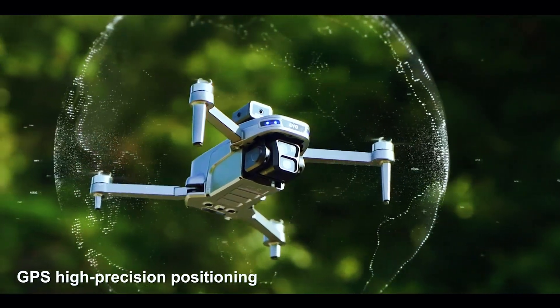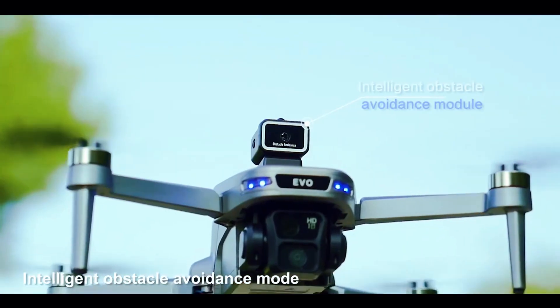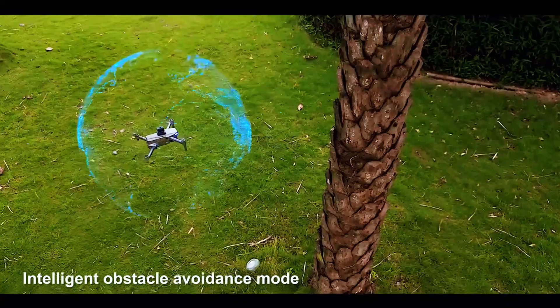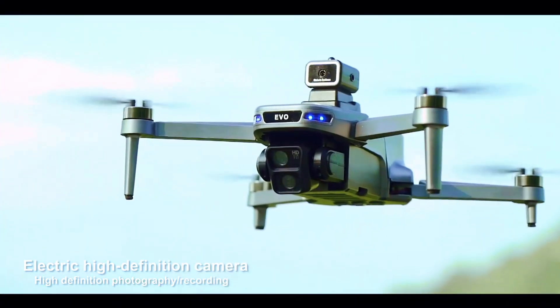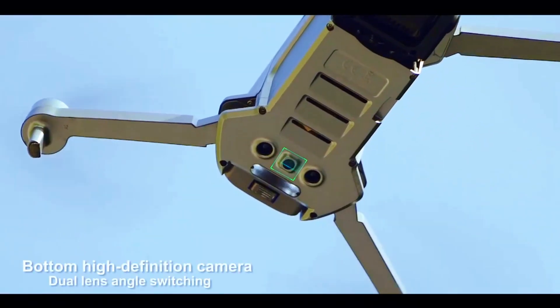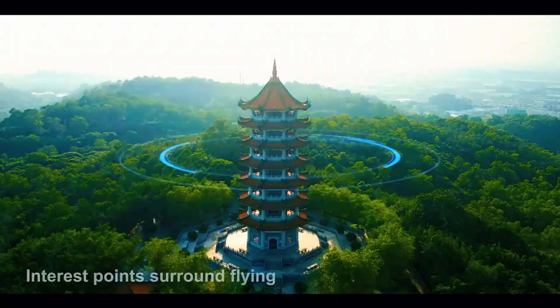What if there was a drone designed with a safety net so smart it almost feels like cheating? A drone that gives you the confidence of a pro without the professional price tag. This is the SG-901 Max, and it's a completely different breed of flying machine.